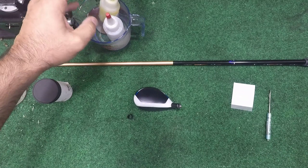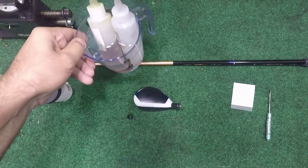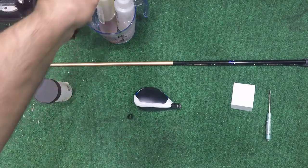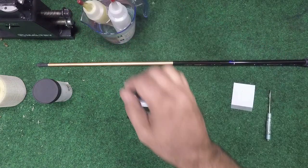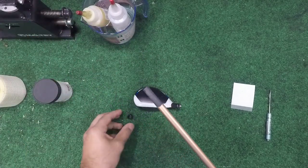We are ready for installation. If you work out in your garage like I do and it's not climate controlled in some of these winter months, what I'll do is put my epoxy in some warm tap water — it'll help make it a little more workable. I just let that sit while I do my prep work. We've already cleaned off the tip of the shaft; we're good.